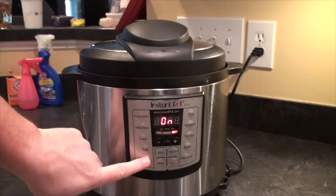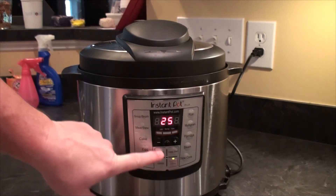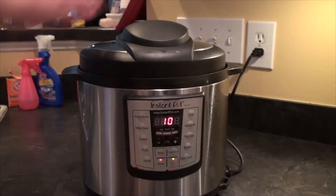We'll put the lid on our Instant Pot — we don't need sauté anymore. So now we're going to turn the Instant Pot off, then go to Manual, and set our timer for 10 minutes.